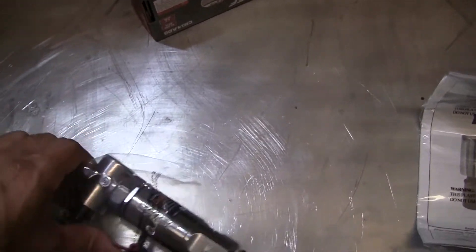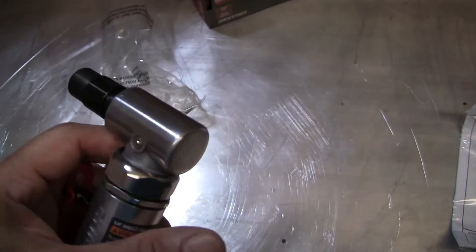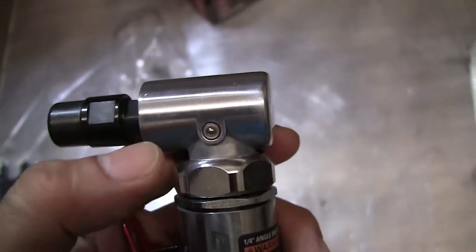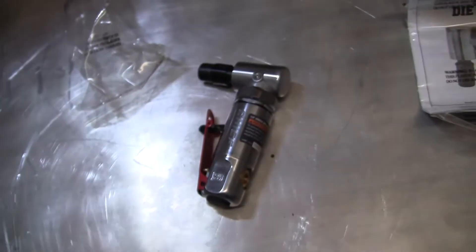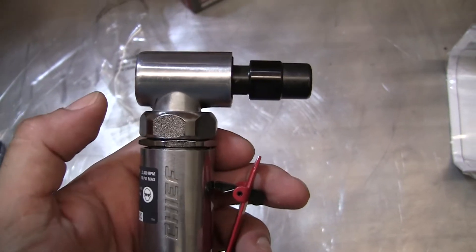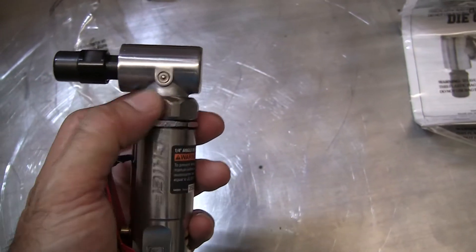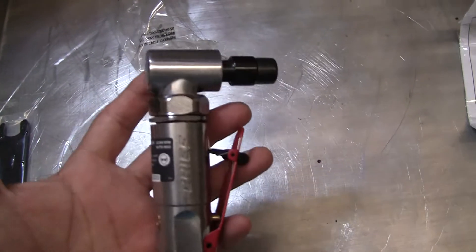If you buy a die grinder, stay away from ones that have plastic. This one is all metal — it's actually from Harbor Freight. The only reason I bought it was because it's a good product; there's no plastic on it. Usually that little nut right here where my thumb is — those are plastic on a lot of these — and within a month or two that nut will always break because it's plastic. I spent 40 bucks for it because it's actually a nice model.